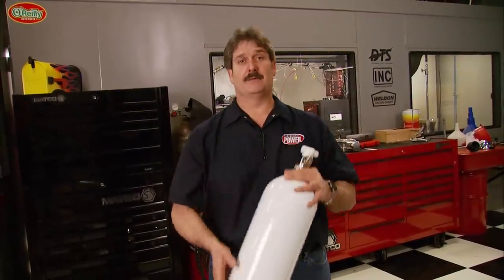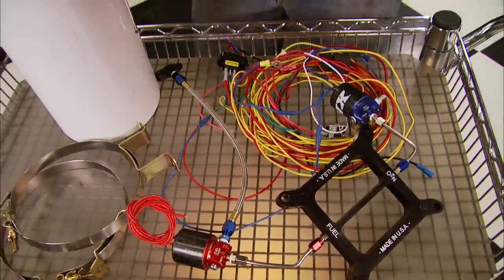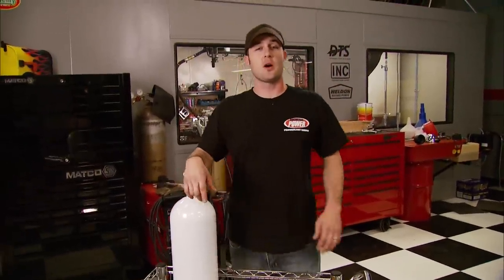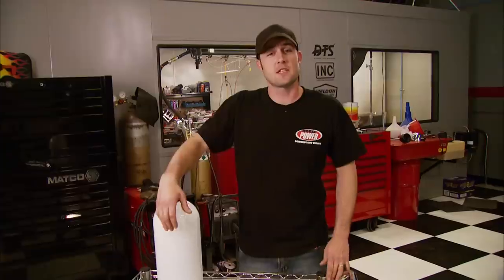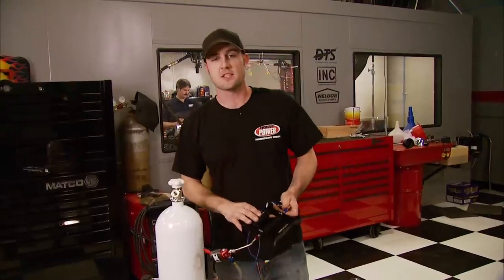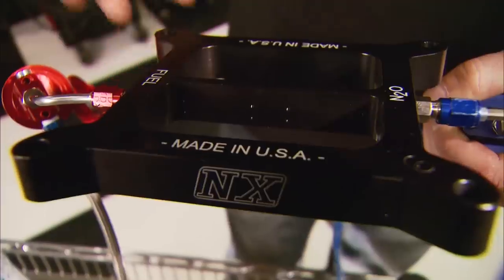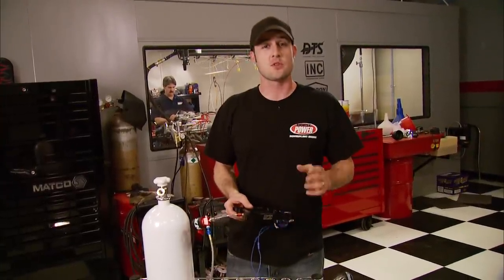Many people swear that the cheapest power comes right out of a bottle — spray, giggle gas, squeeze — whatever you want to call it, it works and it's relatively cheap, with single-shot kits starting at about $400. We picked up this slightly used Nitrous Express Hitman kit for right at $200. It fits all 4150-style intake manifolds, and most nitrous plate systems use a spray bar, but this kit uses a billet plate with holes drilled in it to introduce the nitrous and fuel to the intake manifold.